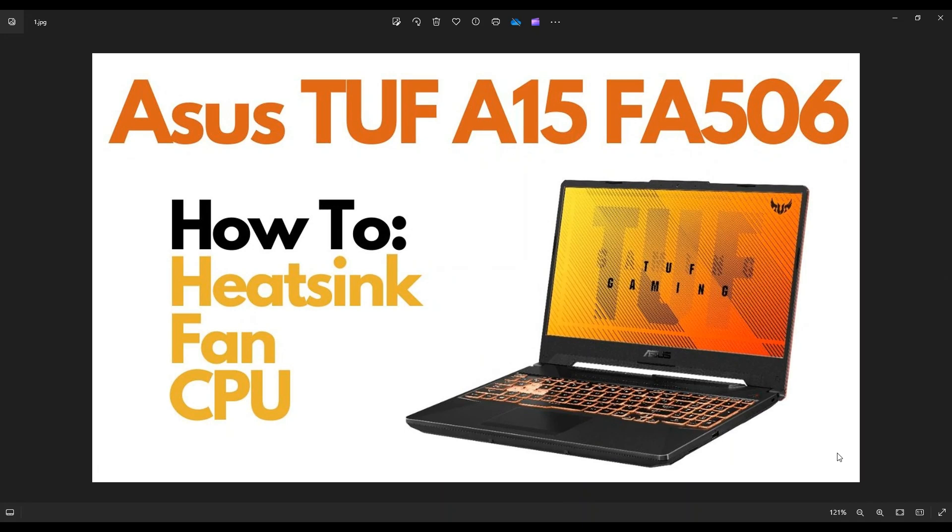Hey guys, my name is Jamin. Thanks so much for visiting my channel. In this video, I have an Asus TUF A15 FA506 gaming laptop. I'm going to show you how to open it up, access your heat sink assembly — whether you want to clean it out, replace something, your fan, or access your CPU — it'll all be included in this video.